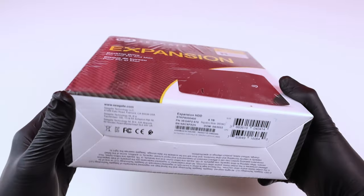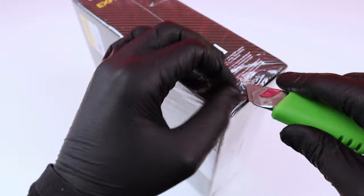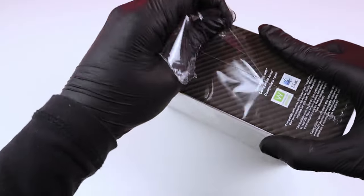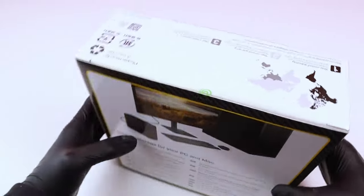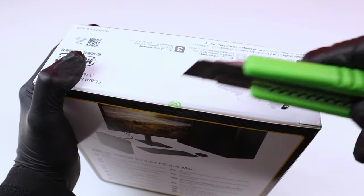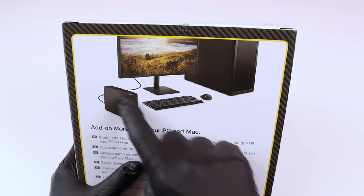This is the box, it's actually still in this nylon wrapping. There's also this small seal here. It's actually for both PC and Mac, and this is what it looks like — it's like this box.